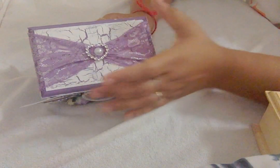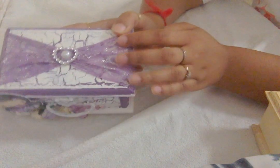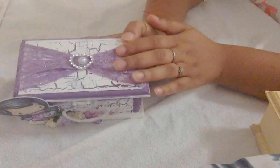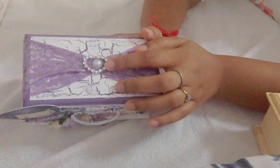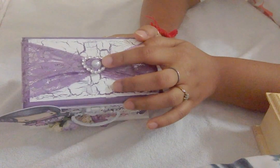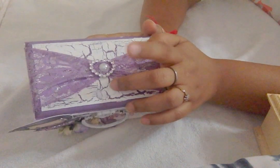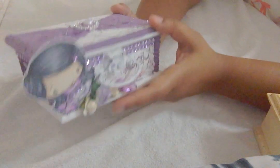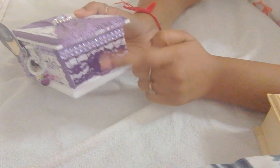I used this gorgeous stretchy lace from Natalia's store to make a simple bow on top because it was looking so pretty, and the lace itself has so much sparkle I never wanted to hide it by over-embellishing it. I used this heart bling from Wild Rocket Crafts - a slider buckle - and placed a flat-back pearl in the center.